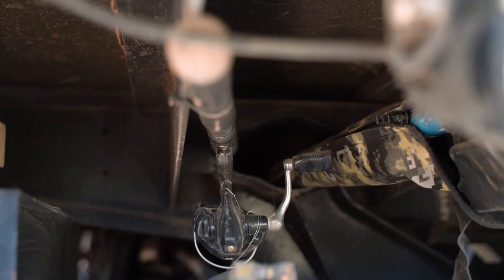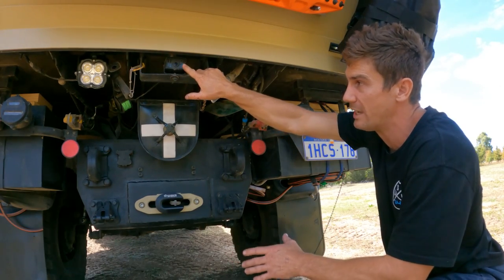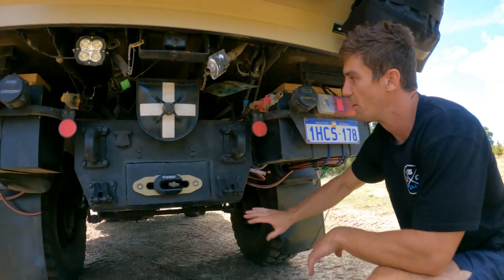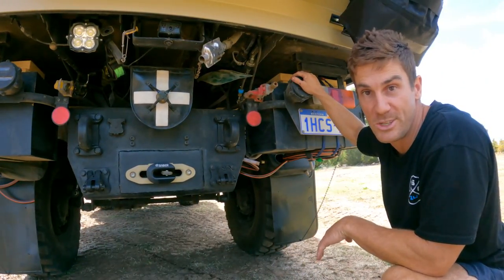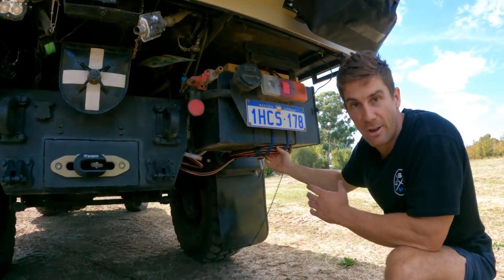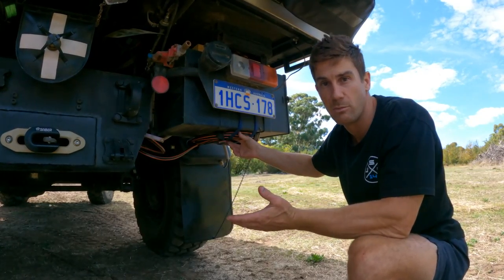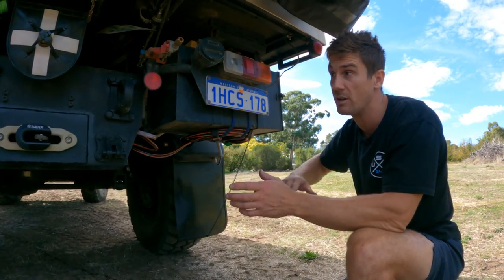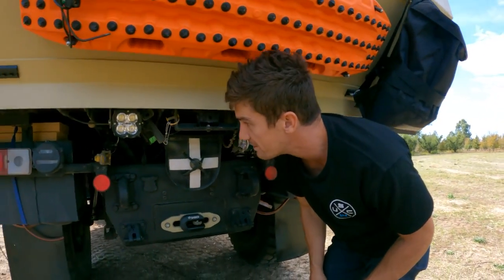Here we've got the exhaust for the diesel heater, a rear vision camera - wireless, works really well and nice and clear - and our rear winch behind the main plate. It's the same Runva setup with a Sabre alloy shackle. We haven't had to use the winches yet, but hopefully when we do they'll be worth their weight in gold. Under here is our dedicated 40-litre urine tank, which we can either empty into a black water system or empty in the bush away from people and water sources - really handy so we don't have to deal with a cassette.